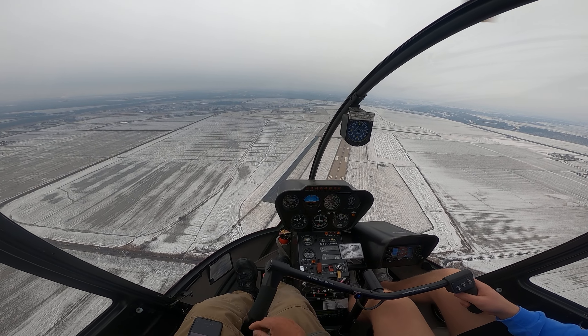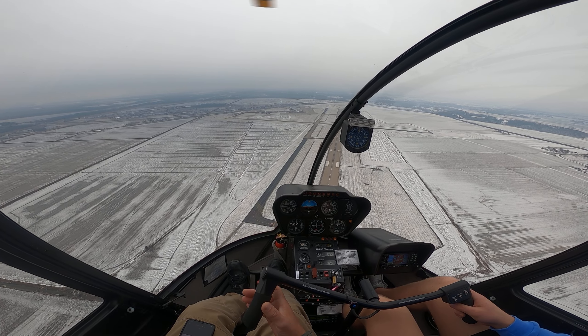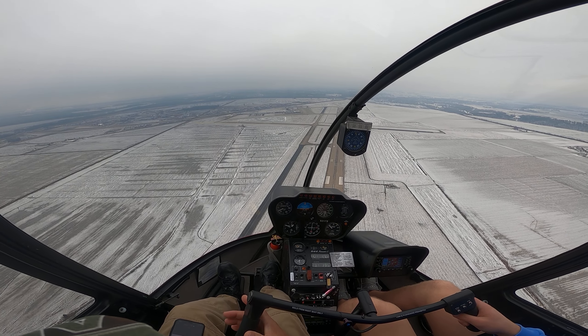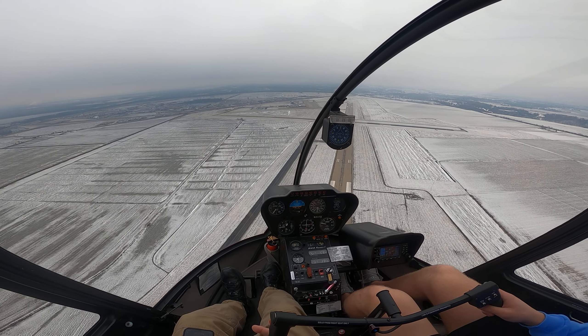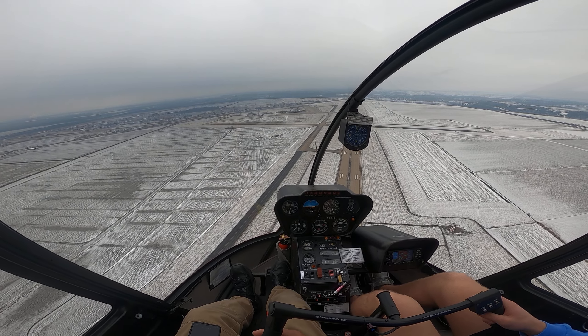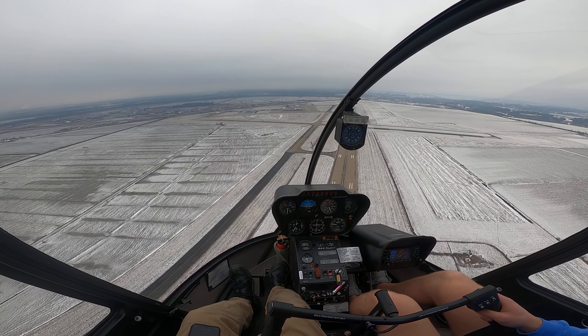All right, looking good. Ready when you are — three, two, one — down with the collective. Come on down. Roll back up a little with the collective. Back a little on the stick, roll off, up a little with the collective. Now just kind of hold what you've got there and let it all settle in and see what kind of RPMs we get.